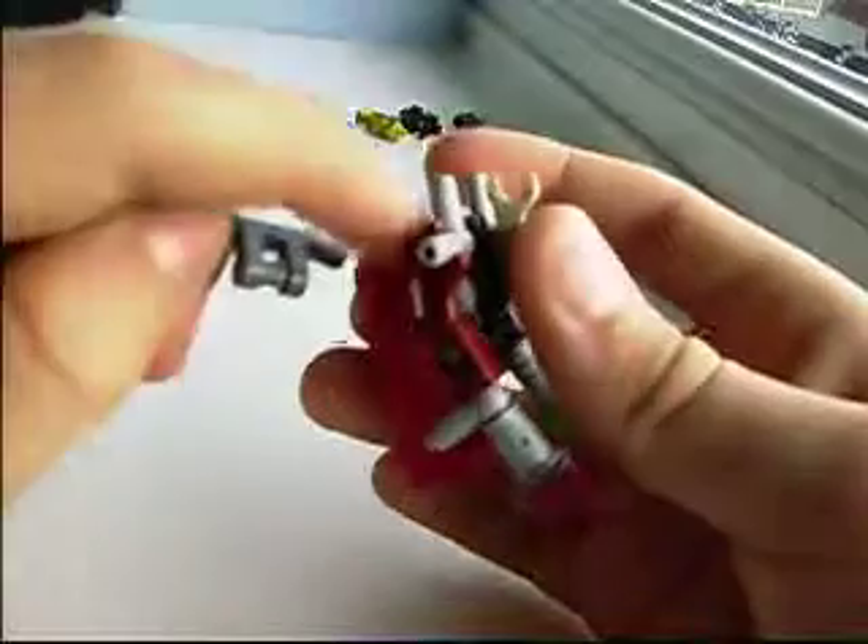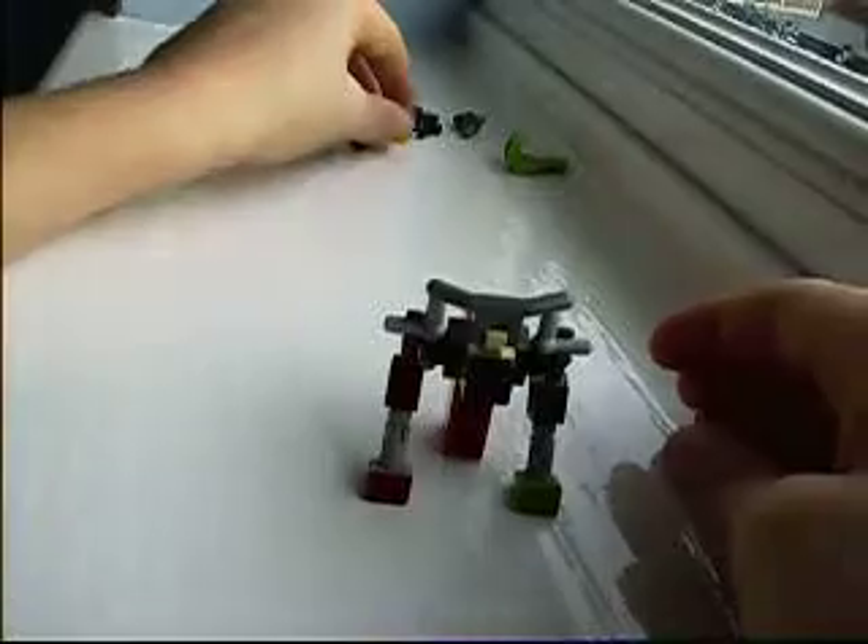Then you get this piece — this kind of handle piece — and you stick it on like that. You get your minifigure guy and put it like that. You could leave it like this.